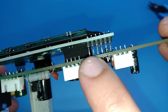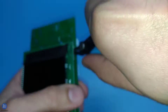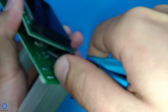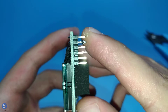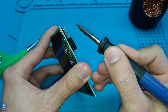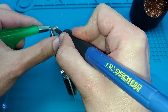Cut the screen pin headers flush to the main board so you can reuse them. Remove any solder blobs with the soldering iron and solder wick if needed. New pin headers are included with the order in case you need to replace them completely. If you don't have a desoldering gun you can still easily remove them by following the tutorial linked in the description.